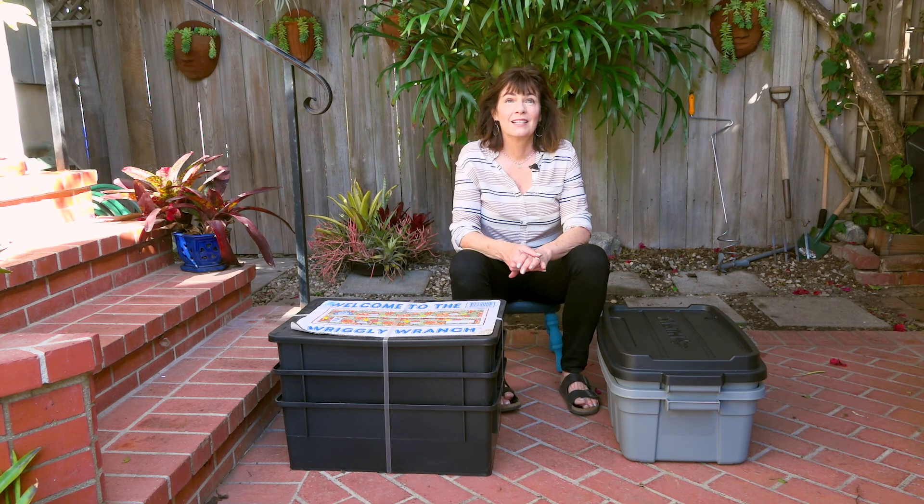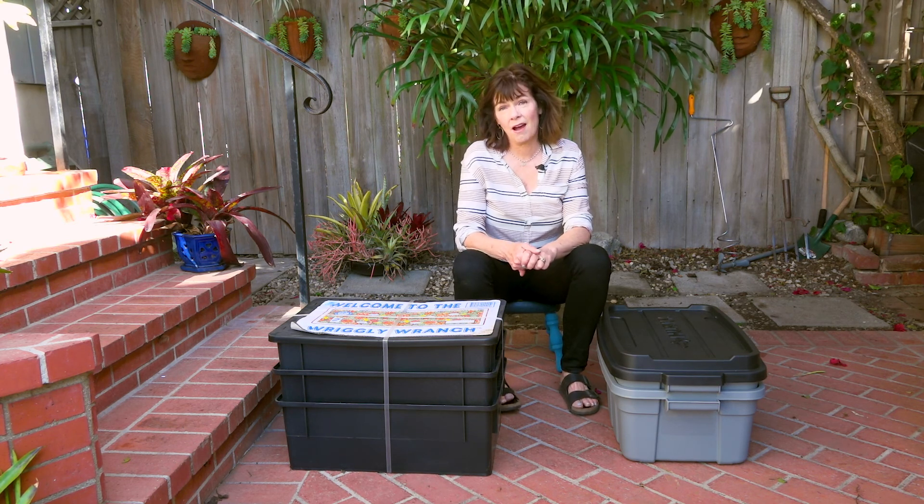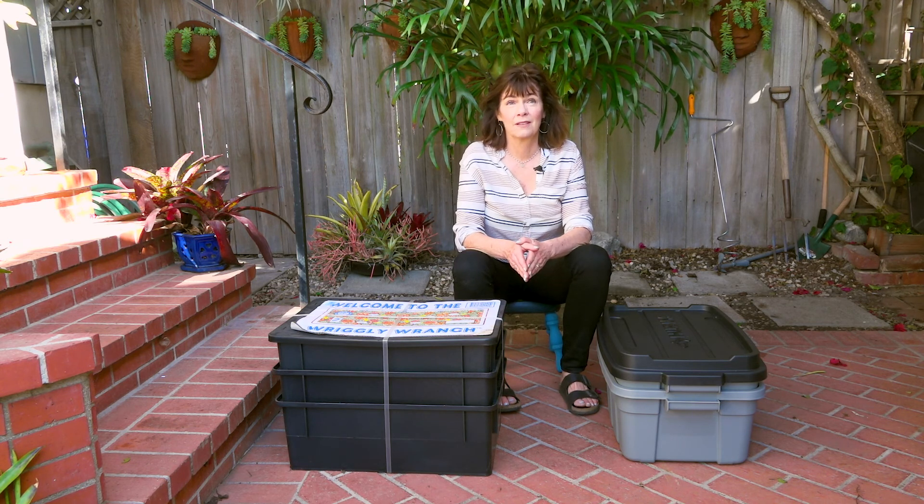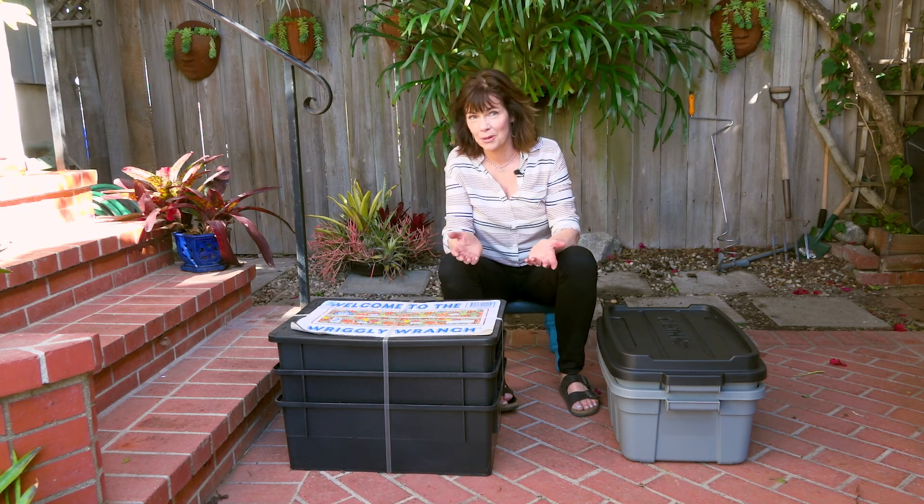Hi, I'm Lisa Ryder. This is a quick and easy SoCal guide to vermicomposting, sponsored by Waste Management. So what is vermicomposting? Well, 'vermi' is Latin for worms, and it's basically composting with worms. It's a great way to recycle your food waste into garden gold — a nutrient-rich fertilizer called castings, which is basically worm poop.